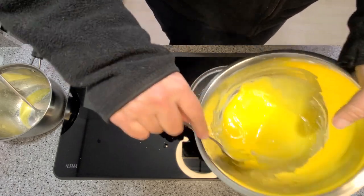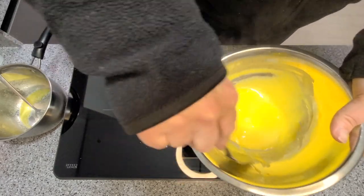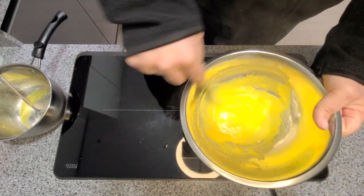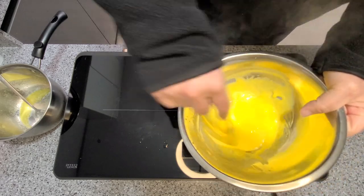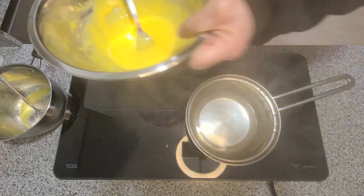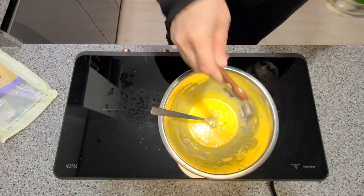Look at that gorgeous yellow color — stunning. That looks just about right. Salt to taste and a hint of vinegar or lemon juice.